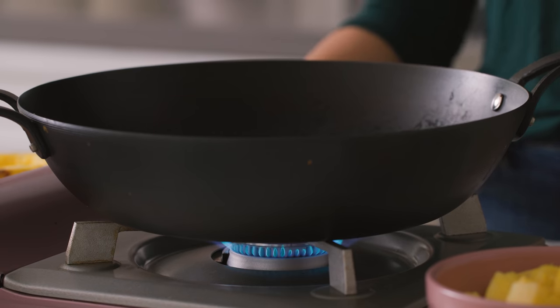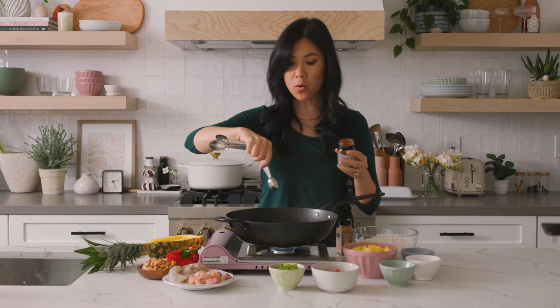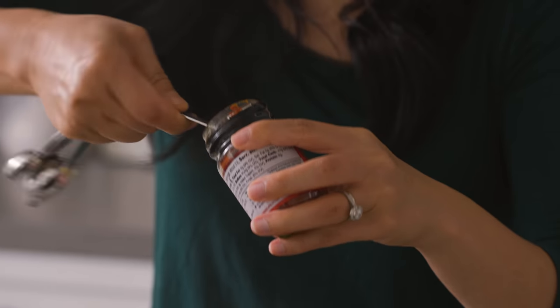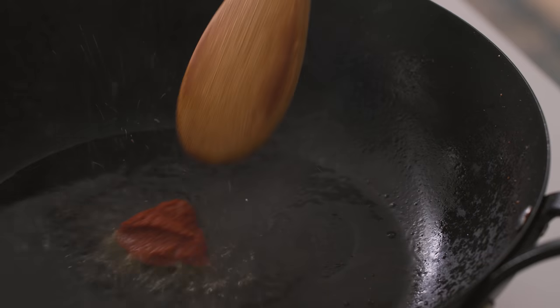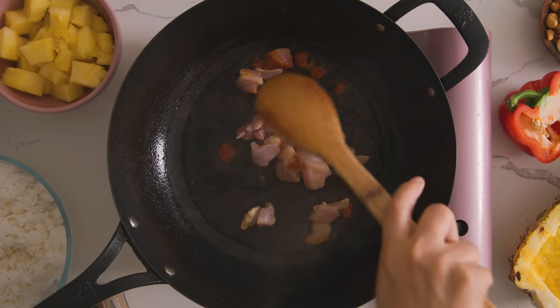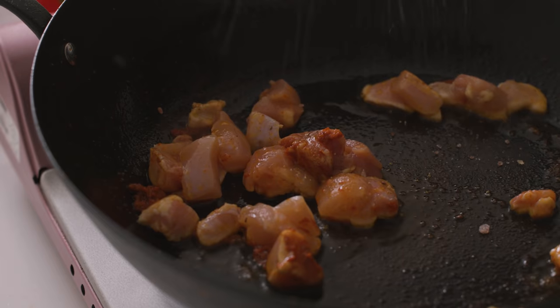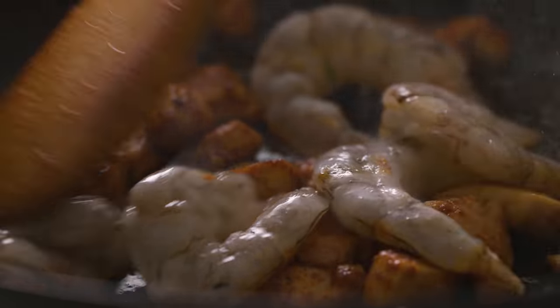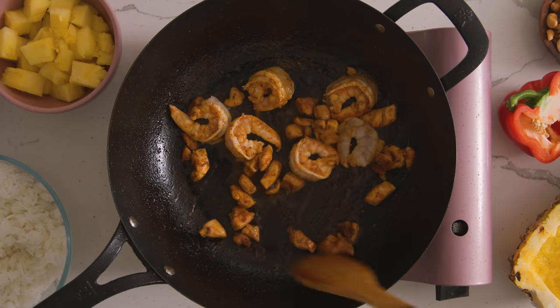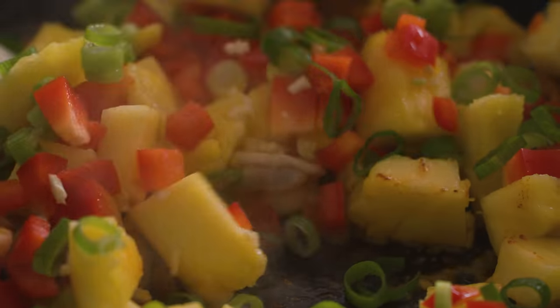Here I have my wok. I'm going to get it nice and hot and then drizzle a little bit of oil in there. Once the oil is hot, I'm going to add in one teaspoon of the red curry paste — let it kind of meld with the oil. Then we add our chicken, sauté it until it's thoroughly cooked, season it with a little bit of salt and pepper. Then we add our shrimp, cook that for another minute. Then we add our pineapple, garlic, red bell pepper, and green onions. Sauté everything until it's nice and fragrant, about two minutes, because the heat is cranked up pretty high.